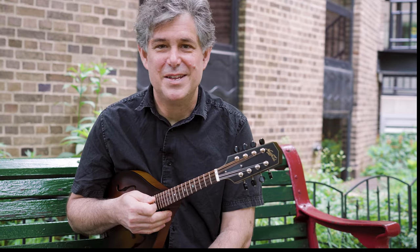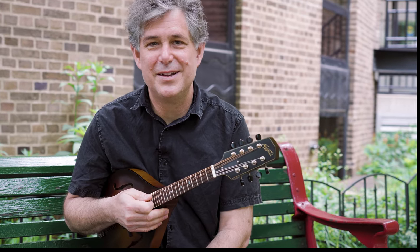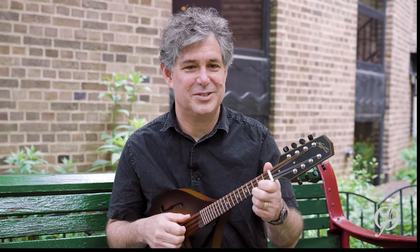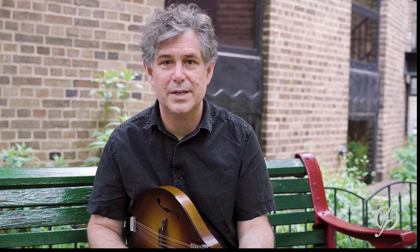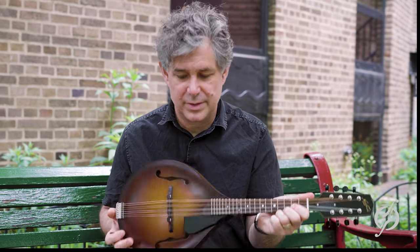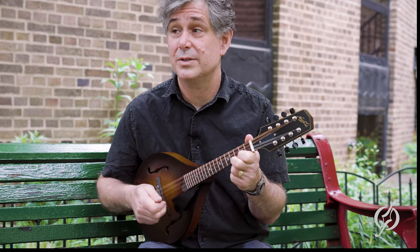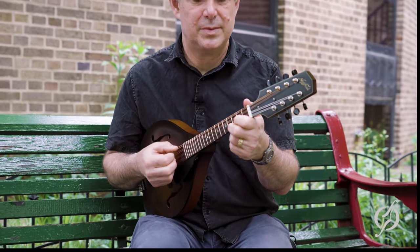Welcome to the Old Town School's Spotlight on the Mandolin — a very short but complete description of the mandolin classes. I'm Colby Maddox and I teach all the mandolin classes. We are also going to talk a little bit about the instrument I'm playing, which is from the Old Town School store. It's a wonderful instrument, so we'll save some time for that.